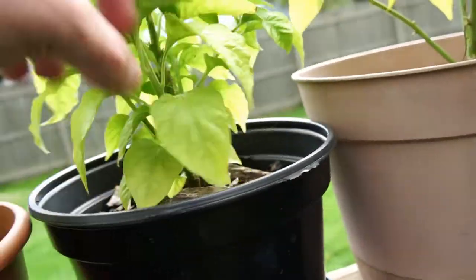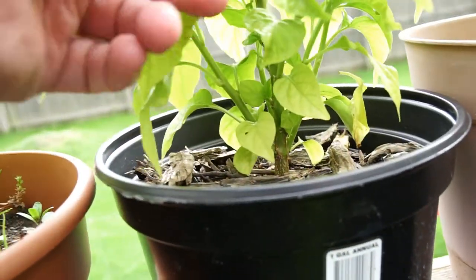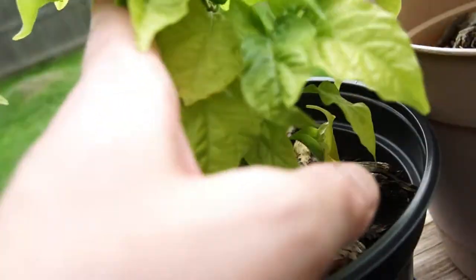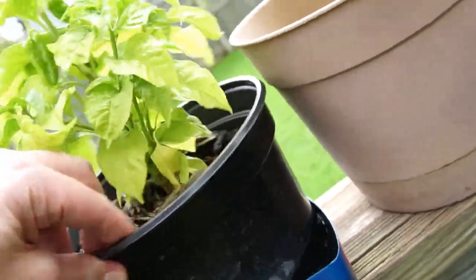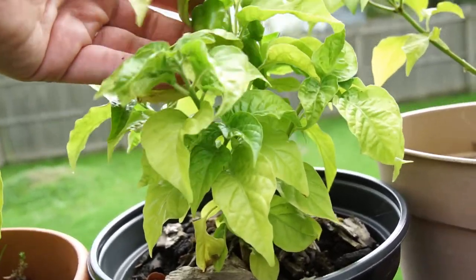This one I'm not sure what it is — there's not even a tag in there. This might be a purple habanero, I'm not sure.